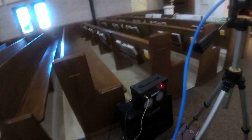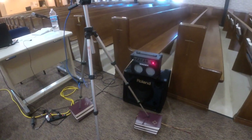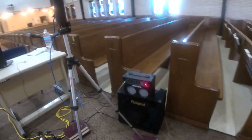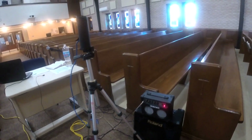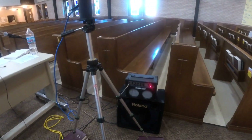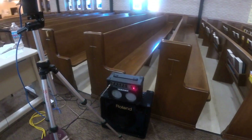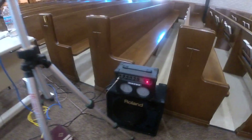We have our very high-tech speaker and amp system, because in order to get Pastor's microphone, we can only have one line plugged into the soundboard so that we can isolate his sound. He is on that top system right there.